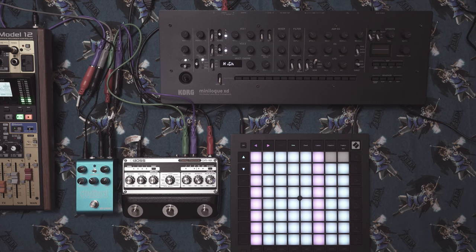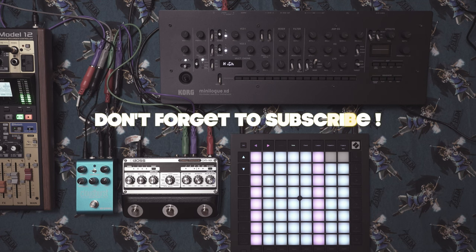Hey guys, gals, and non-binary folks. Today I'll be making a video where we explore a PWM pad that I'm going to be making on multiple different synths. I'll make it work best on each synth. There'll be timestamps in the description for each different synth. For effects, we won't be using any internal effects — we'll be using external effects: the DM101 and the Cloudburst. The first synth we're going to go with is the Minilogue XD.